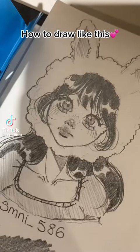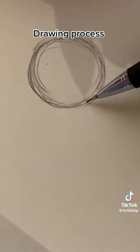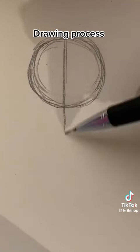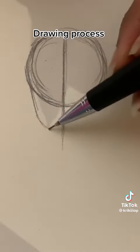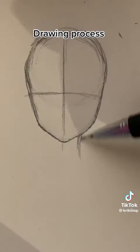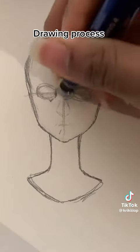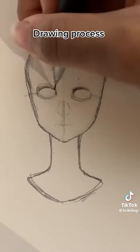How to draw like this. Drawing process. It's better to do a guideline first — it helps you make the face proportions look good. I found the three circle technique on YouTube and it really helped.